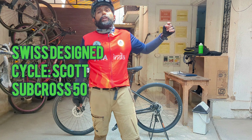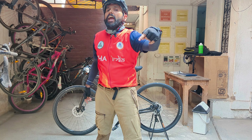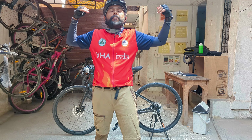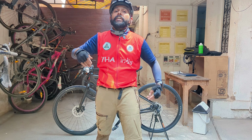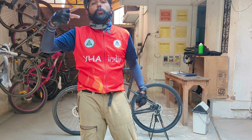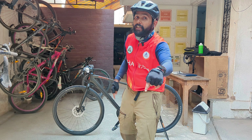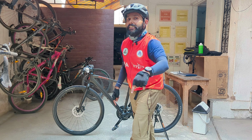Hi folks, today we are going to look into a Swiss made cycle which is under 40K. If you are looking for a high quality premium cycle for your daily rides, then look no further. Also watch till the end where I will give you two things that I did not like about this cycle. Do not miss this before you make a decision to buy the cycle.